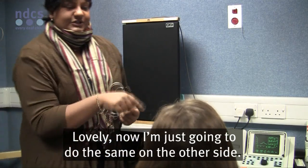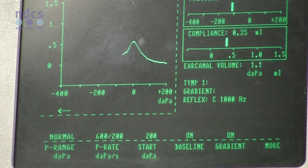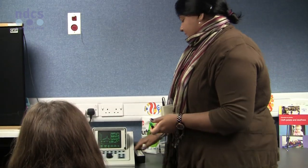Lovely. Now I'm just going to do the same on the other side. All done.